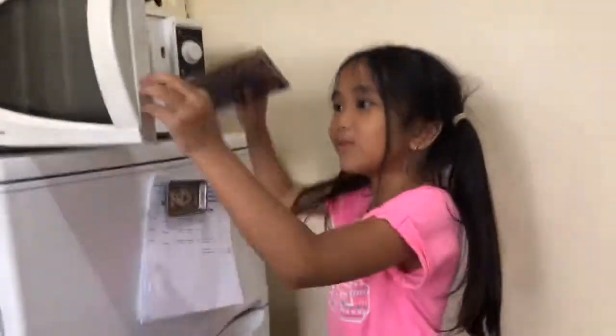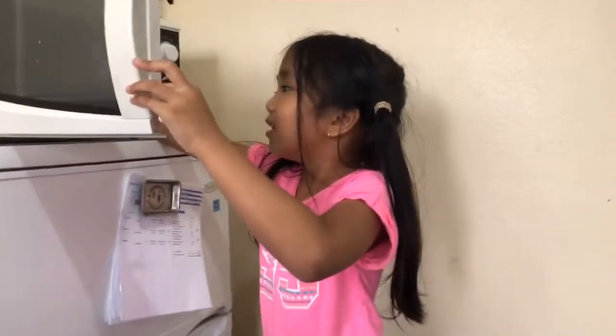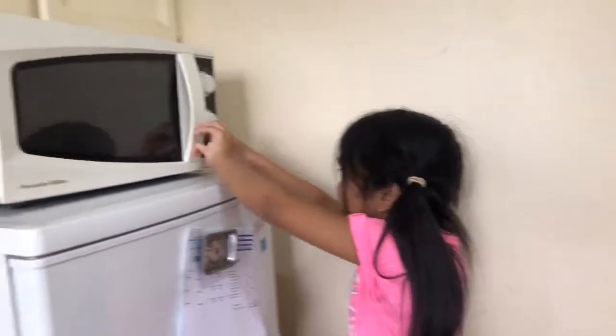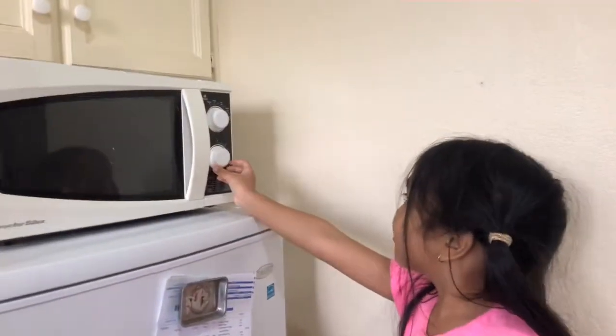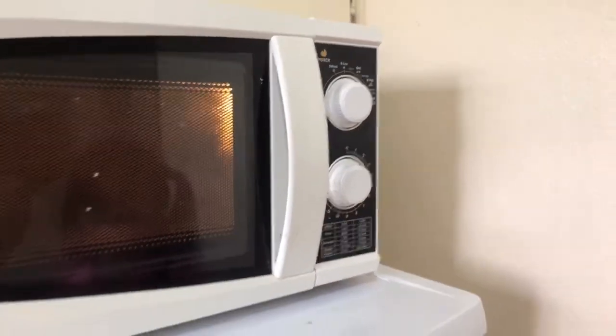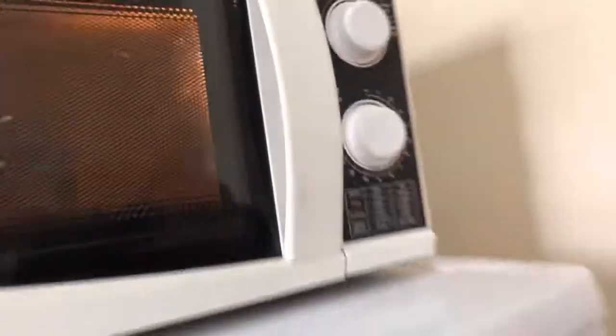Number 3 — some of you guys don't know how to cook popcorn. Just put it right there and close it. And between 3 and 2... There we go! And that's how you cook popcorn.